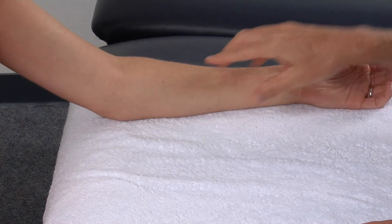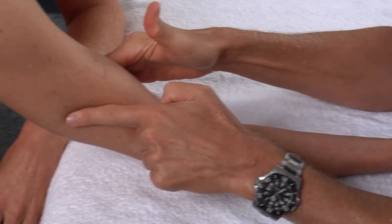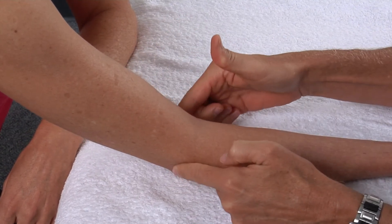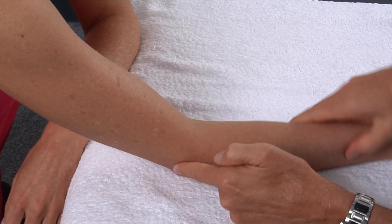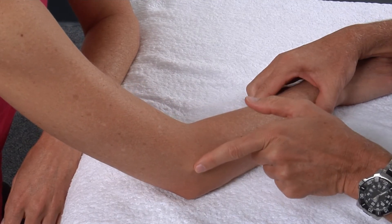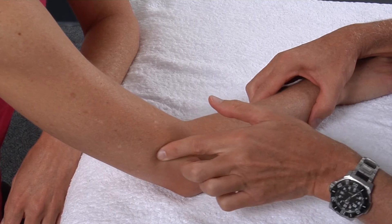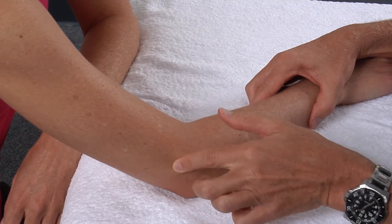I'm going to switch arms for the lateral structures. Coming down from mid-shaft of the arm again until I find the lateral epicondyle. Concentrating on the lateral aspect, I have the lateral epicondyle, and superior to that I will be palpating the lateral supracondylar ridge.